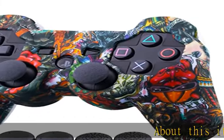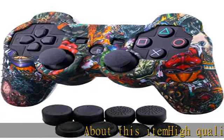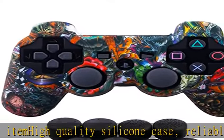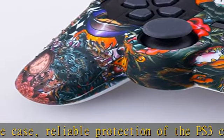About this item: high quality silicone case, reliable protection of the PS3 controller from damage and dirt. Studded shaped grip surface improves grip and feel, making it much more comfortable to hold the controller.